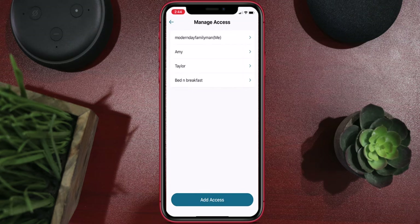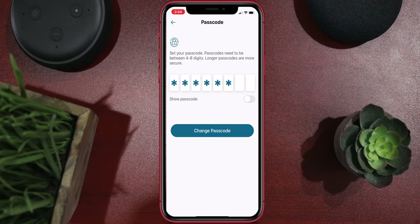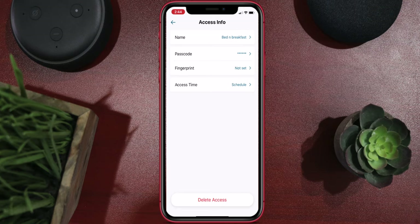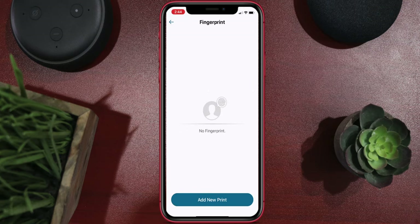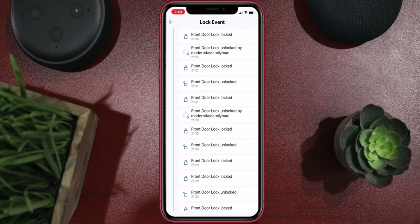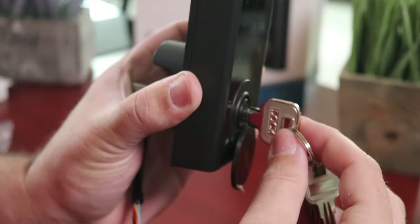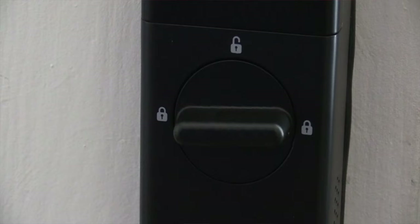You can also manage access, creating other users for passwords or fingerprints and controlling when they can access the lock — it could be a one-time thing or a specific time window — but you have to do all this within Bluetooth range. You can also see the event history to see who's been using the lock, though if they've been using it manually you can't tell who it was. There are four ways to unlock this lock: the key, the keypad, the fingerprint reader, and the app.